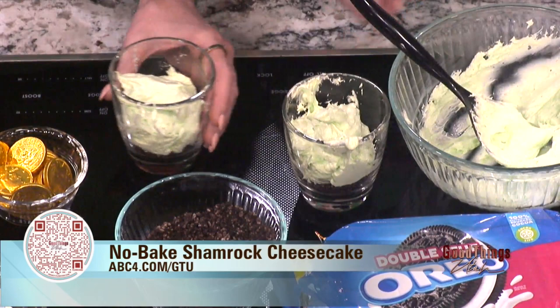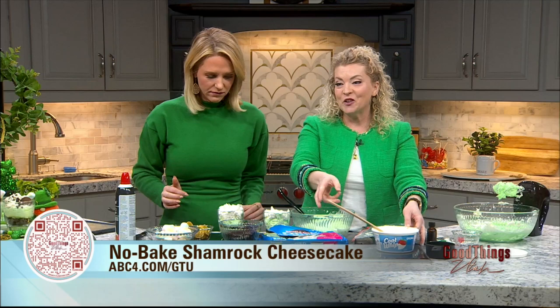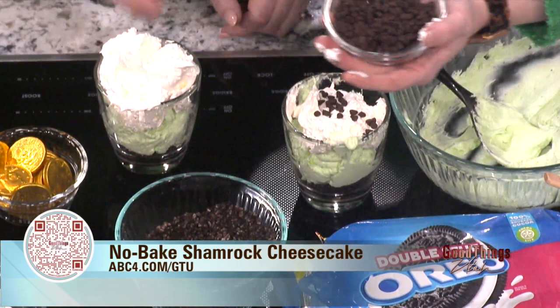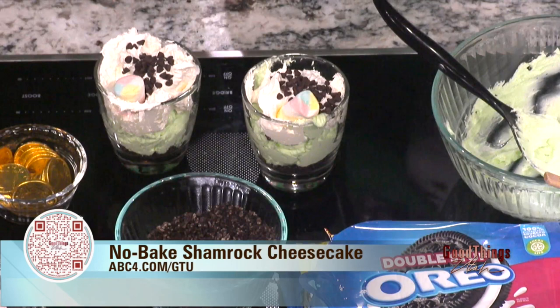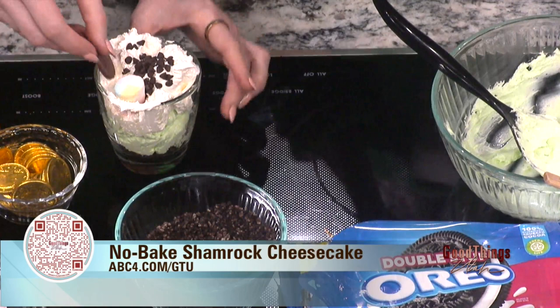Now we either add more Cool Whip or whipped cream on top — whatever one you like best. Add a dollop on each cup. Then here's the fun part: put some little chocolate chips, get some fun rainbow marshmallows, and sprinkle those on. If you want, unwrap a chocolate coin and put it on top. The coins are magical — magically delicious! It's one time a year you get these. Then put it on top and voila — you have a fun little snack treat. Look how cute those are — easy, delicious, simple.